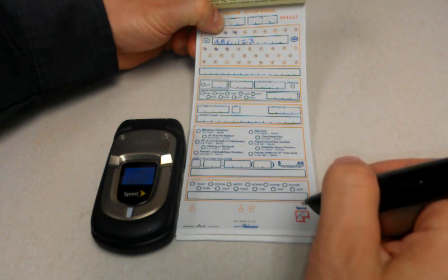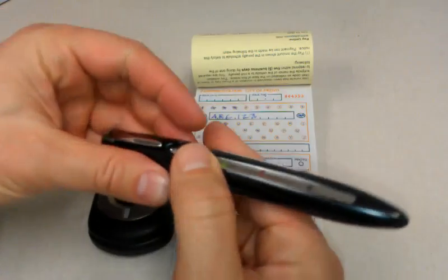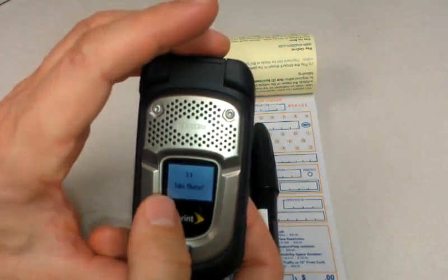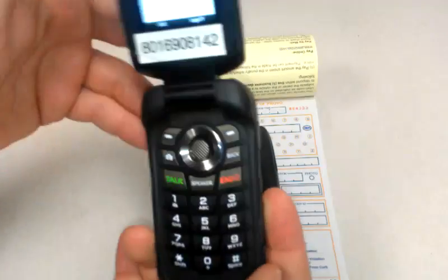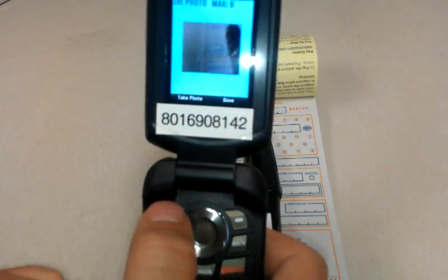When I am ready to send this citation, I'm going to strike the send box. I'll feel two quick buzzes on the pen that lets me know it's sending the data. Once I have those two buzzes, I can open the phone at any time, or I can wait until it says 'take photo.' If I leave the phone closed, it will actually send this citation with no photos. But I want to open it up and it's going to automatically launch my photo application.